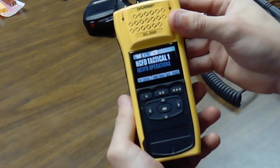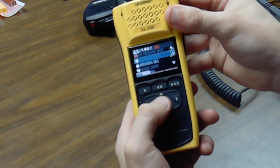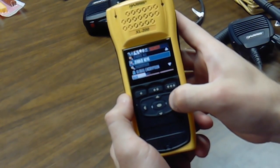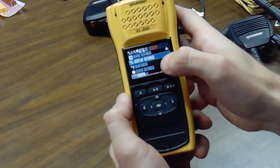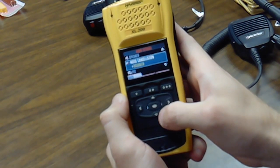So with your radio on, you're going to push the select button in the middle. Then scroll all the way over to the right on the gear icon until you see display settings, audio settings, Bluetooth, and your clock settings. You want to go to your audio settings and select that.